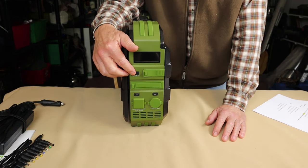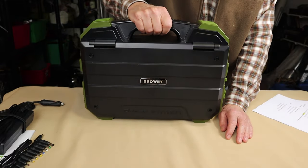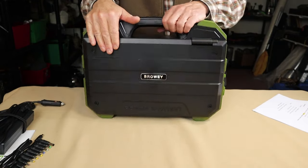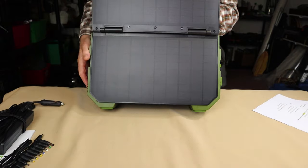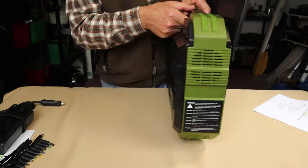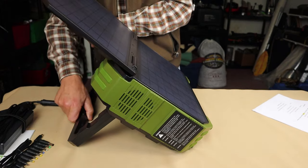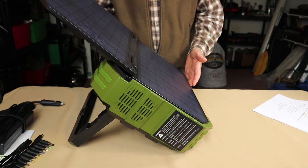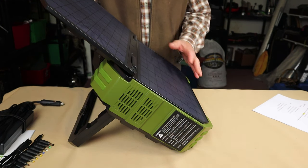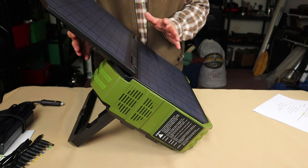We'll look at the display in a moment. But first, I want to show you the solar input on this. You can, in fact, run it with the integrated solar panel — which is a 30-watt integrated solar panel. You can see there's a top and a bottom, and on the back there's a fold-out stand so that you can face it towards the sun. I'll take this outdoors and set it up in the sunshine in a few moments. The moment you open it up, even if the unit is turned off, it immediately starts charging.